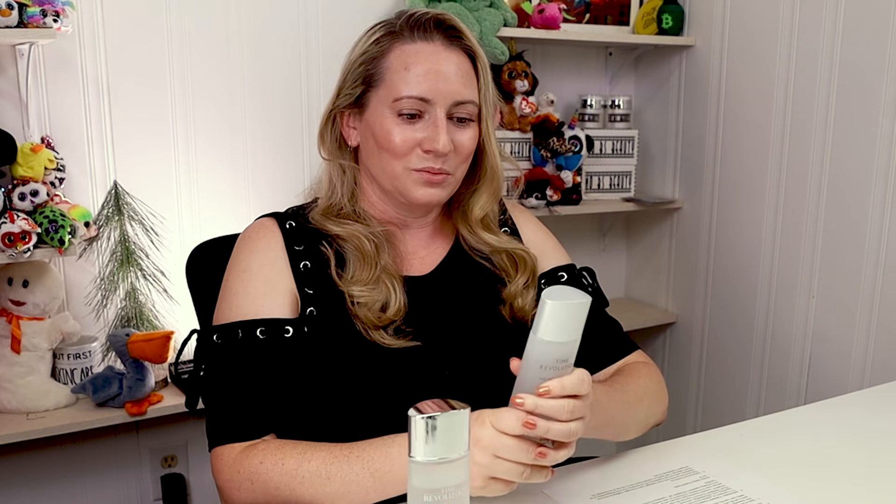Hi, today I'm reviewing the Missha Time Revolution The First Essence, the fifth version of it. I just want to say I purchase these products with my own money — I'll never waste your time with sponsor ads or videos. If you want to help support the channel, check out nobsbeauty.com, my Patreon community, or click the link below.